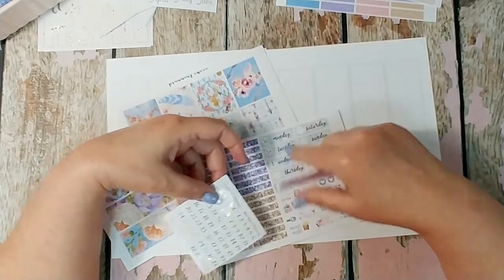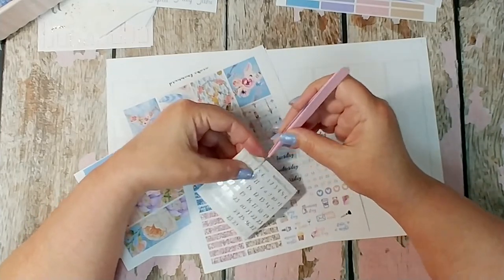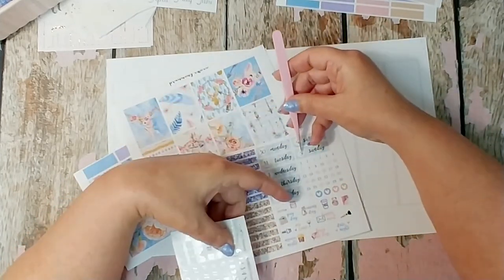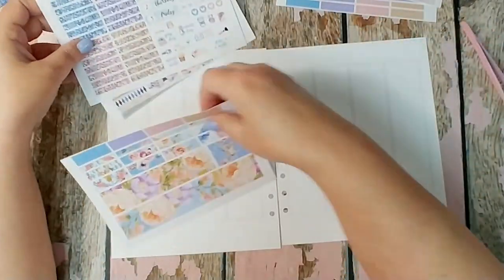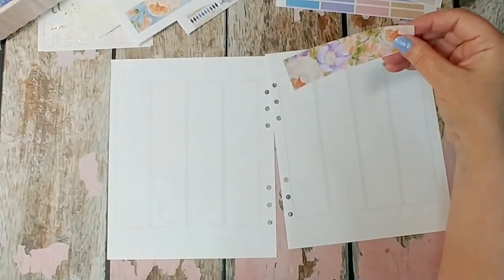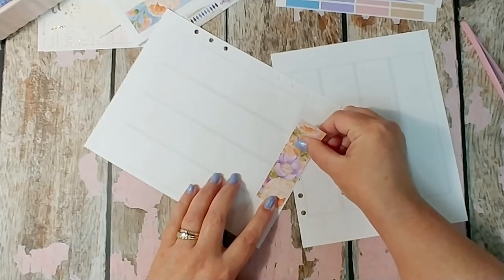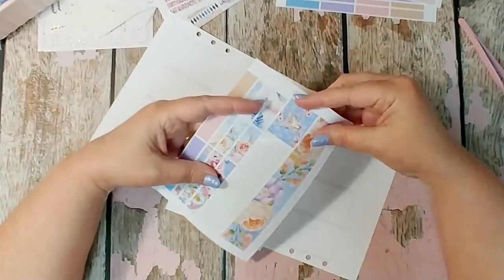For my inserts I'm using some date dots that are digital — pretty much everything I use is digital. I rarely find that I'm using just bought stuff anymore. These date dots are from Be a Beautiful Planning. I will list every store I've used and found things from down below. As you can see, this bottom washi is gorgeous — it's hard to tell on camera but it has a bit of texture to it; I had to keep touching it because it really looked like it had some type of fabric texture.